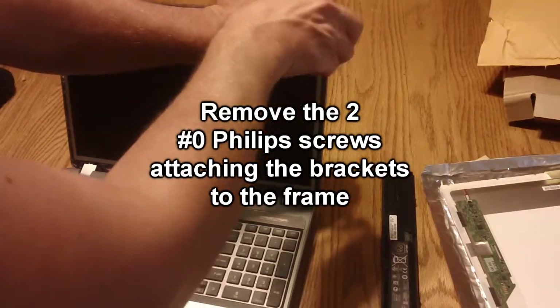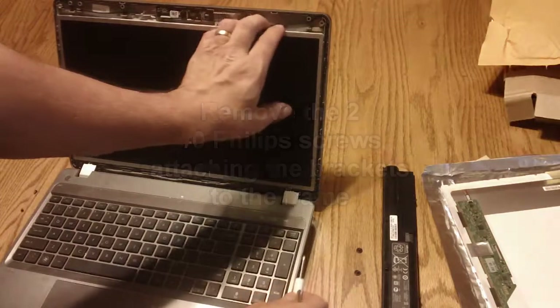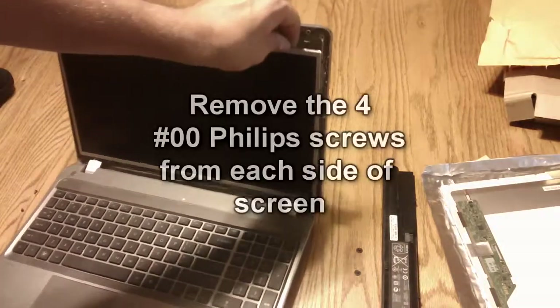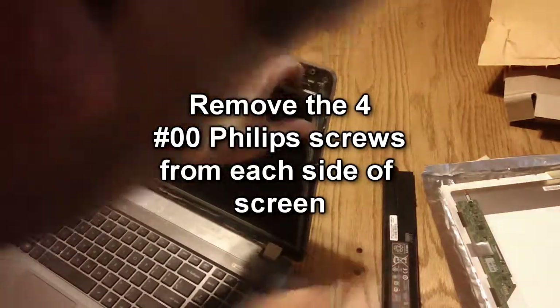Now you'll need to remove these top two screws holding the back in place. Then you'll need to remove the screws on the side of the frame holding the screen to the frame.